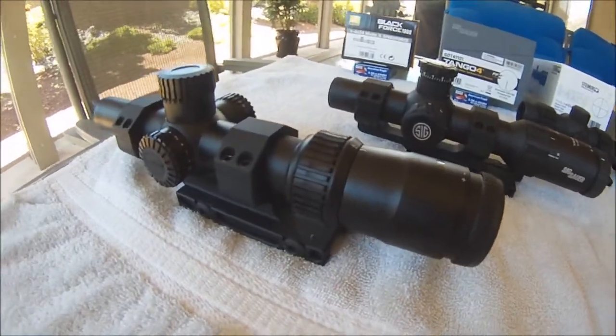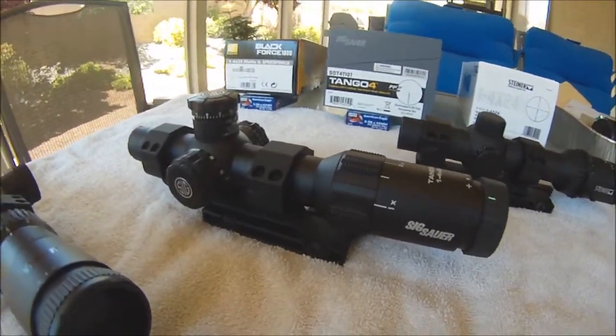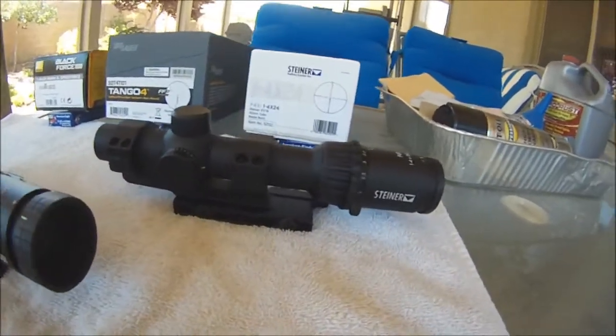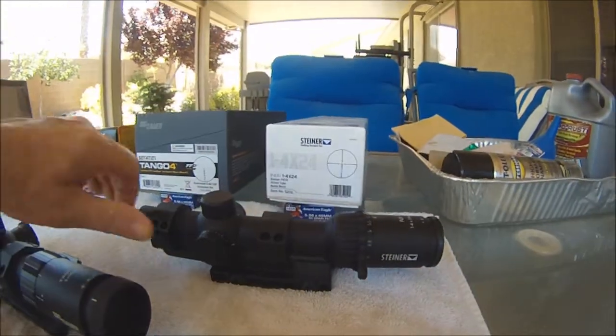The Nikon uses Japanese glass and it's assembled in the Philippines. Sig Sauer — same thing, Japanese glass assembled in the Philippines. Steiner uses Schott glass and is made in the U.S. I was kind of surprised by that.